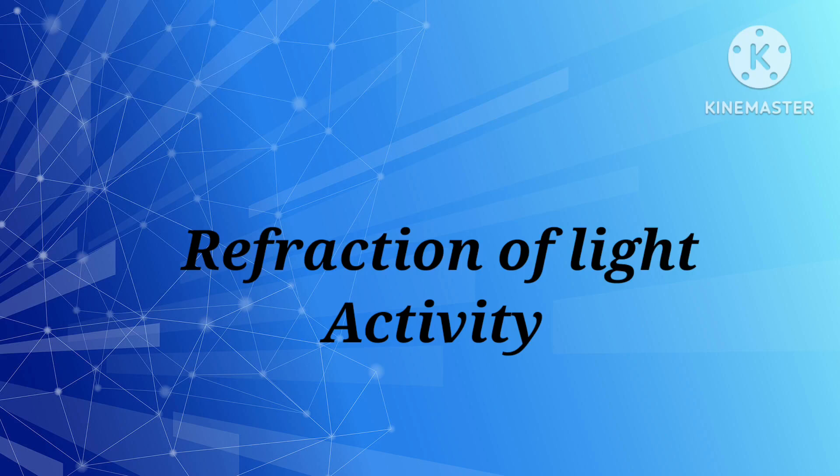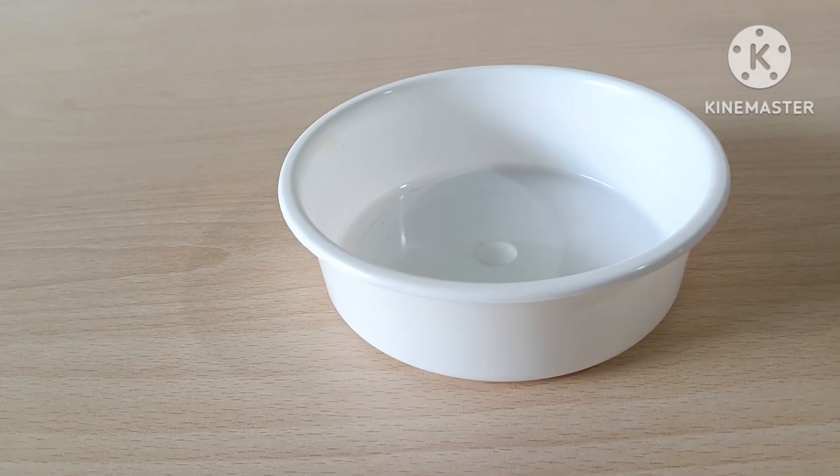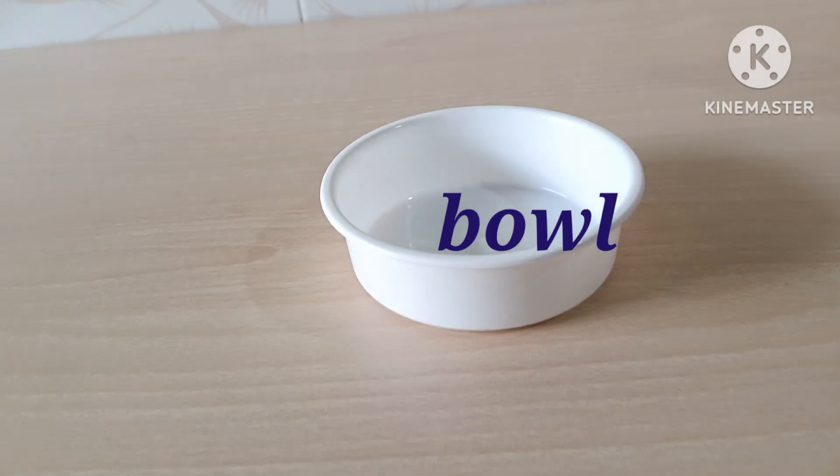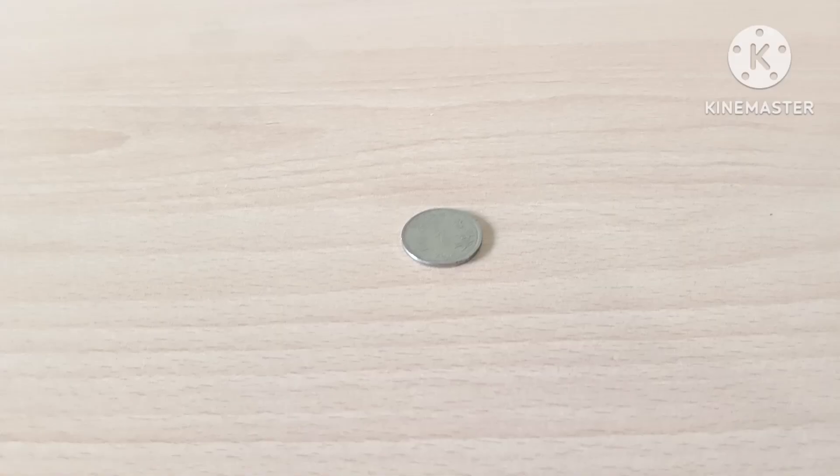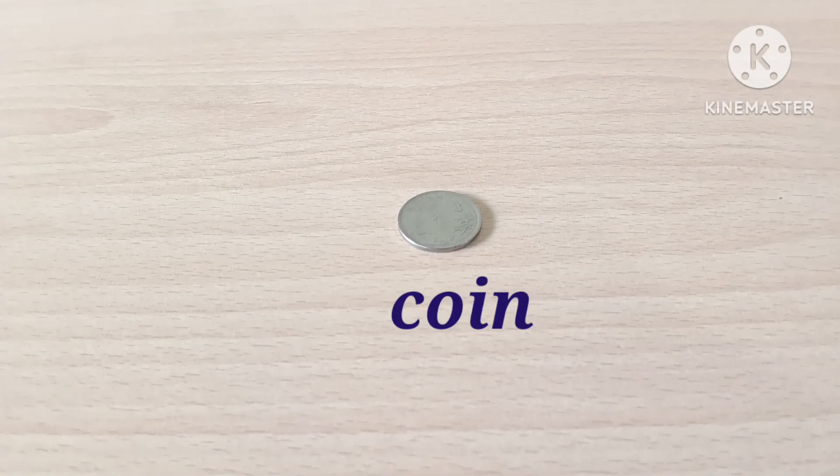Today, I am going to show you another activity of refraction of light with a coin and water. To do this activity, we need a bowl, a coin, and water.